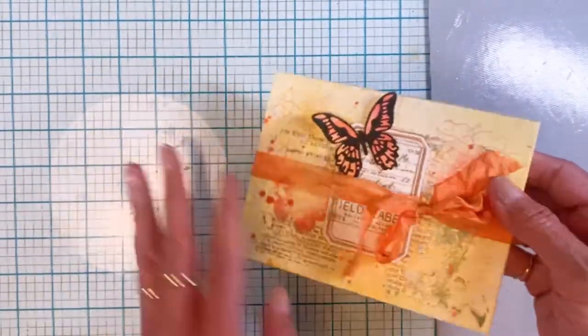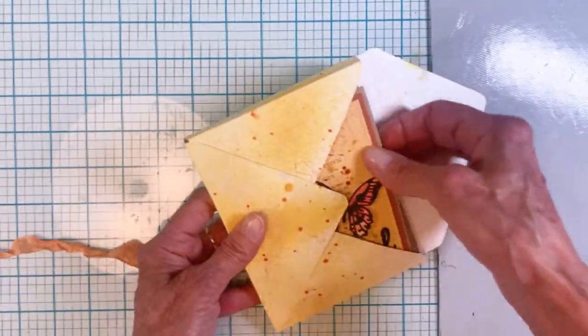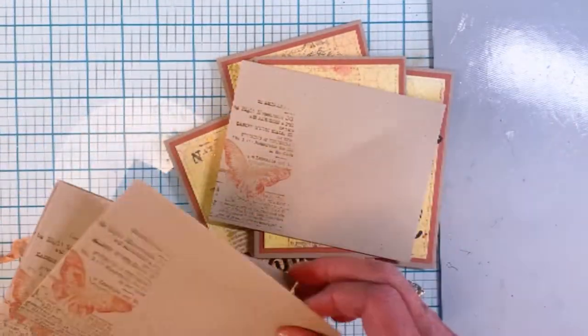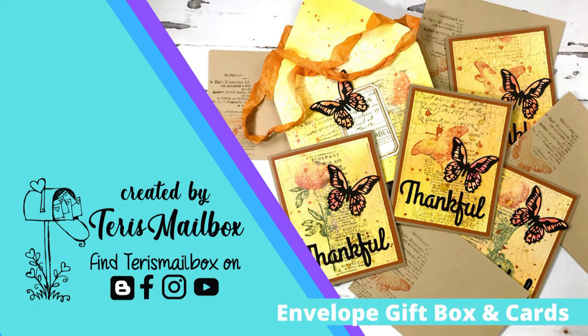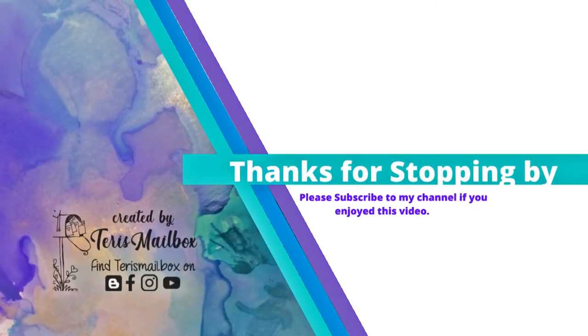Here is the complete envelope box showing how it opens — I've got a piece of distress inked seam binding, one two three four cards, and the coordinating envelopes. I hope you've enjoyed my tutorial today. It's Terry with Terry's Mailbox — I'm on Facebook, Instagram, YouTube, and Blogger. I'd love to have you come follow me. Have a great day!